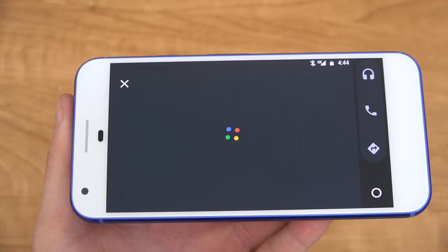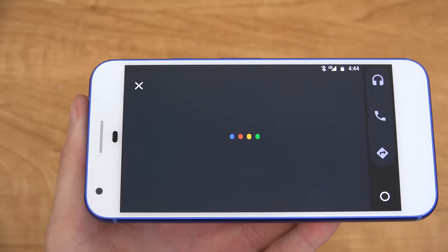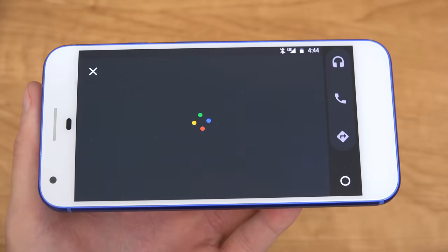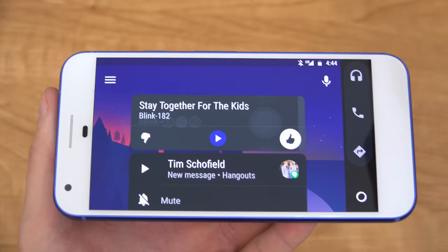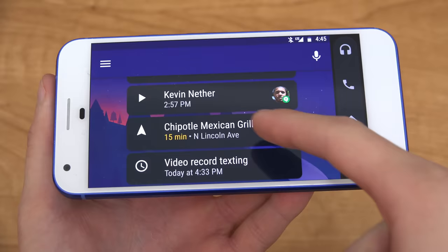If you do want to actually reply, you can — so let's test that out. You say 'Reply,' then dictate your message: 'Thanks for letting me know, period.' Then say 'Send it,' and there you have it. One unfortunate thing is you can't actually swipe these notifications away. So that's a bit of a bummer — none of these can actually be swiped away. So if something pops up, like a Chipotle suggestion, you really can't swipe it away.